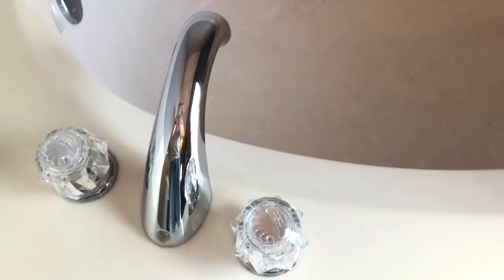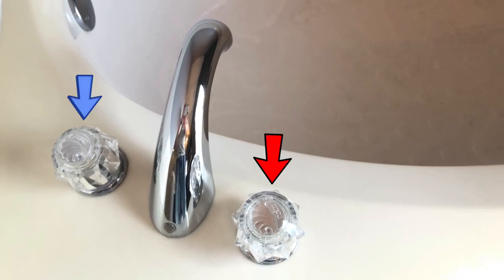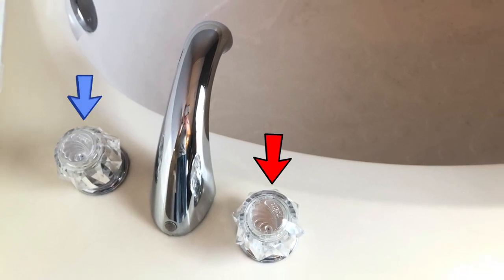Now this particular Delta faucet has two cartridges, one for the hot and one for the cold. So the next thing we need to do is figure out which one is dripping — is it the hot or the cold? Keep in mind that it could be both that's causing the drip.